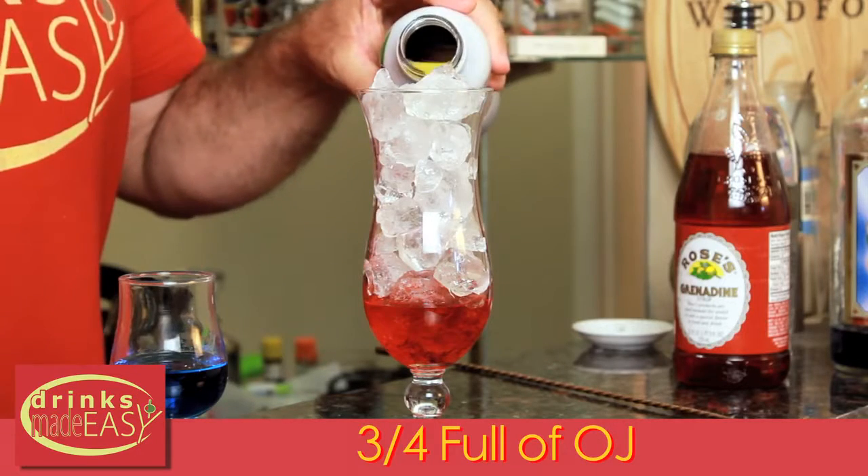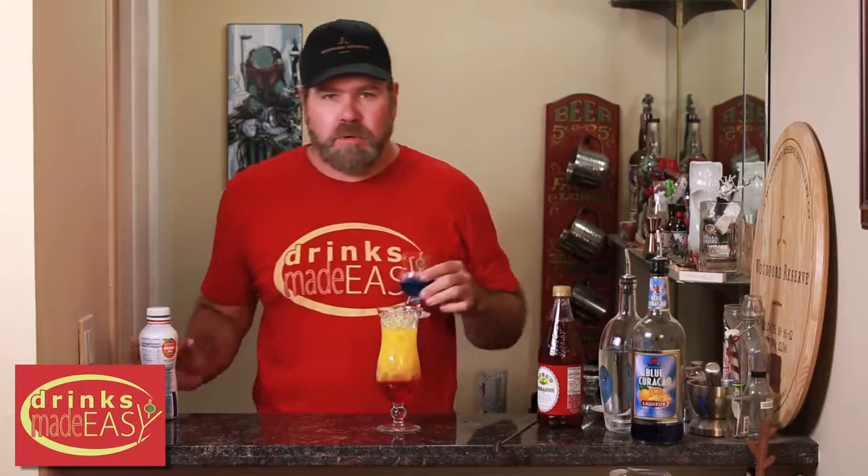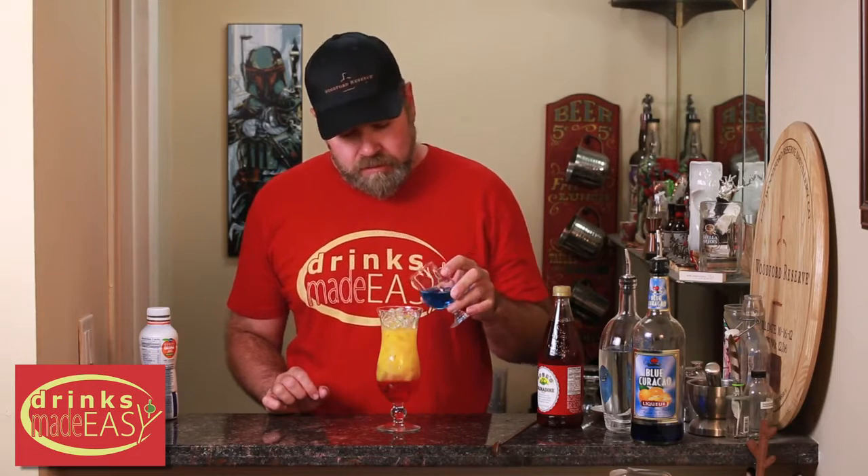Next, you're going to fill the glass to three quarters of the way up with orange juice. Then finally, you are going to add one and a half ounces of vodka with a quarter of an ounce of blue curacao to the top.